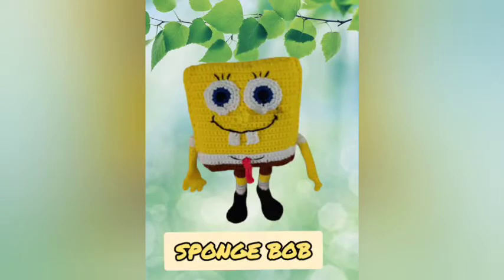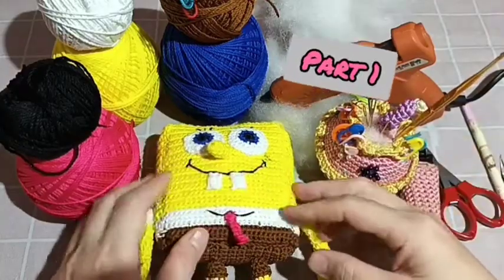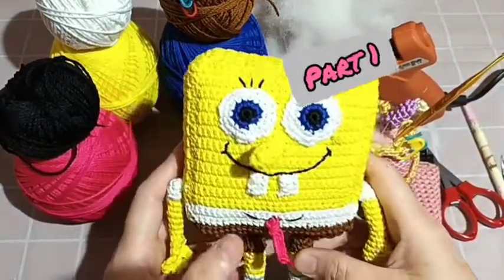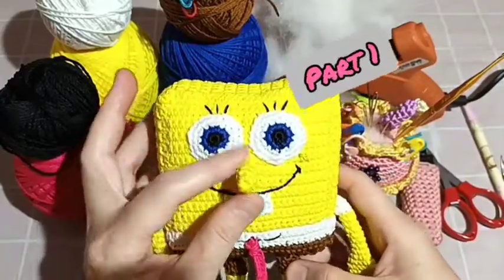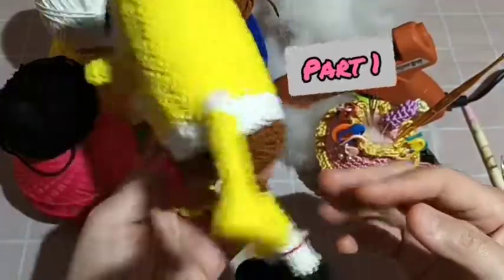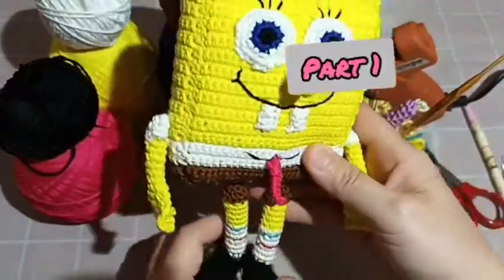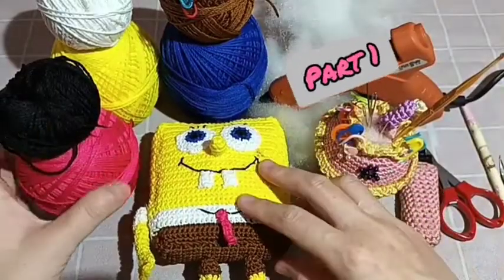Hello everyone, hello my friend, welcome back to my channel, Hapirajut. In this tutorial I want to show you how to make a Spongebob like this — very cute, right? And we need all the materials right here.